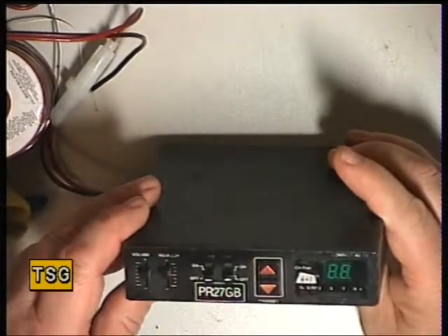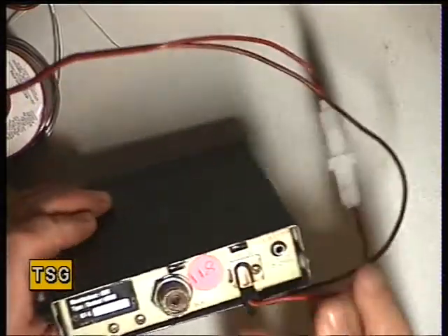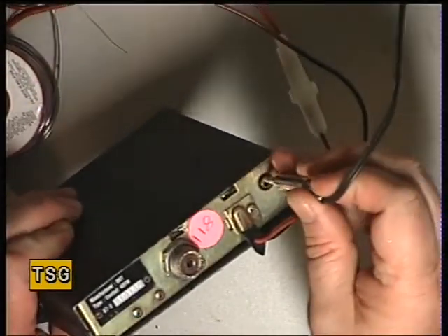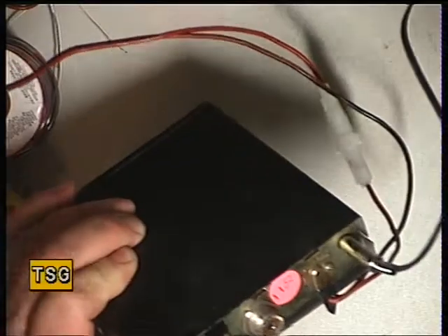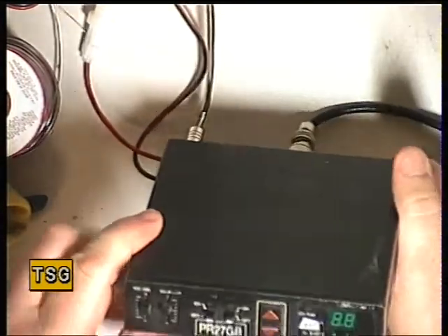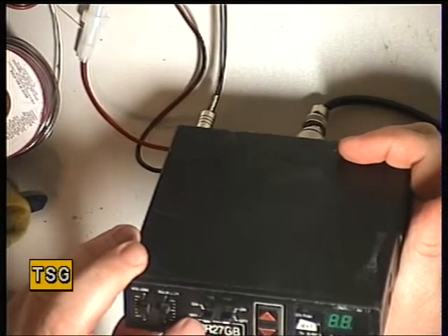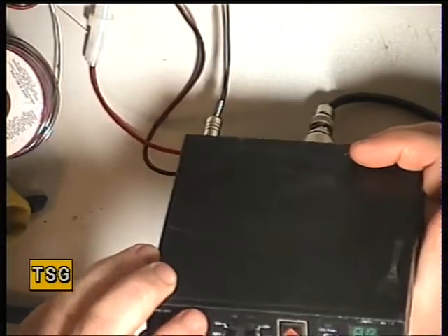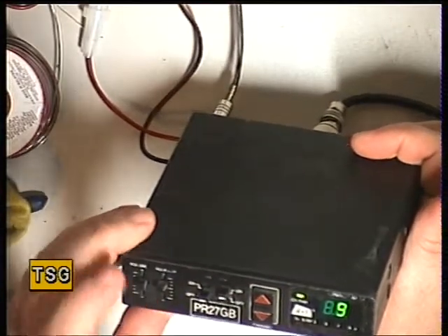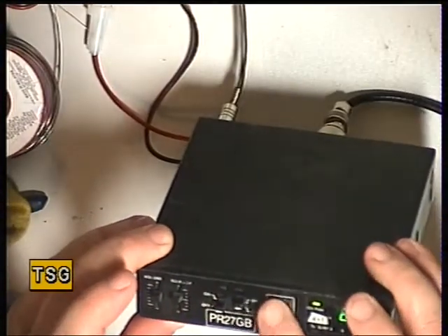So this is the first of these PR27GB sets — it's the DNT Contact 40. The back just has an extension speaker socket which we'll plug our apparatus into, and the aerial socket. I've taken the screws out to save time. It's just on-off volume and squelch on unusual slider controls. I think that says channel 9 on and off but the legend's worn off. Power on and off, up-down. Incredibly, they work.